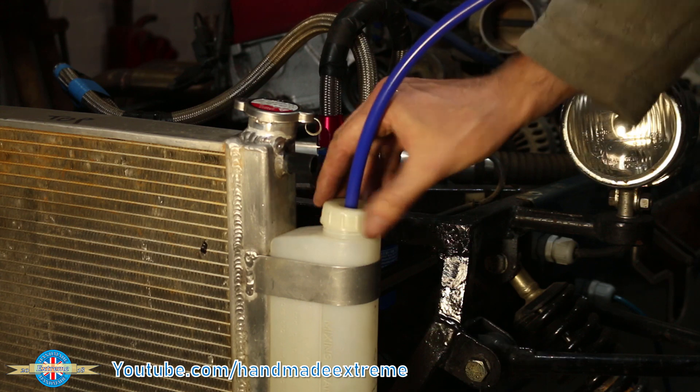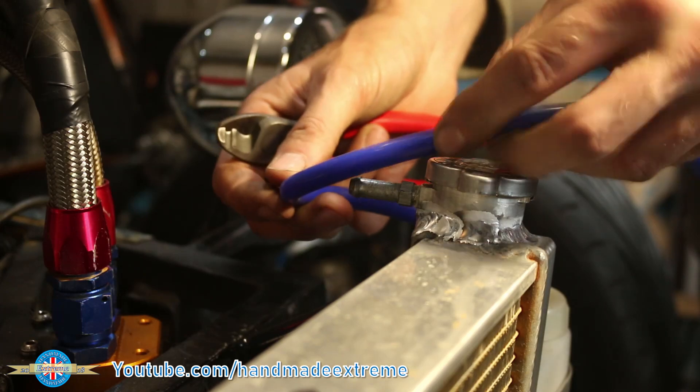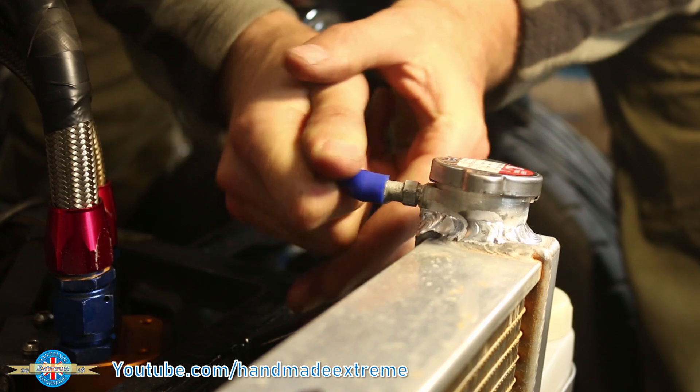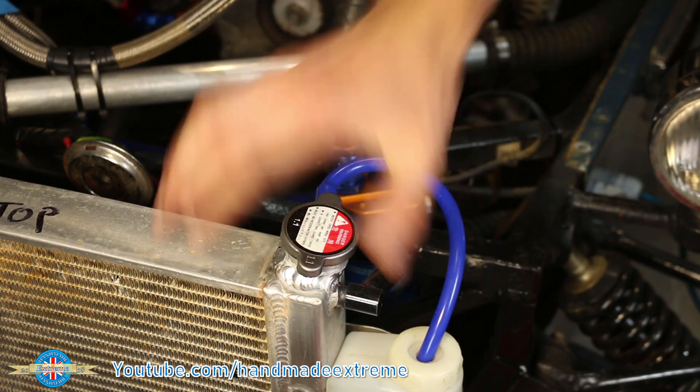Careful not to cross-thread it — there we go. Measure and cut that to length, and just push it on. Because this bit of the system is no longer pressurised there's no need for a hose clamp.